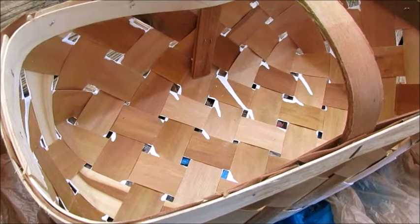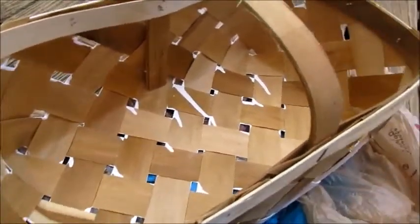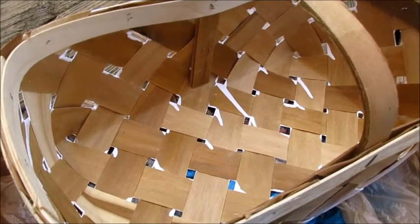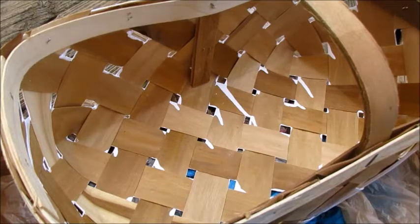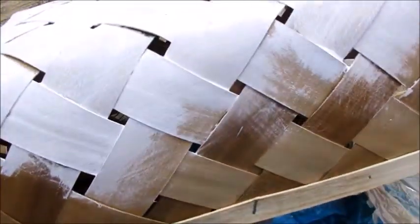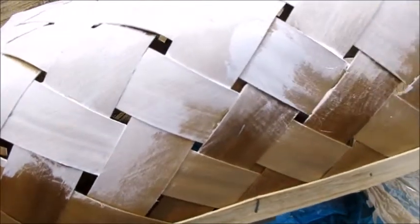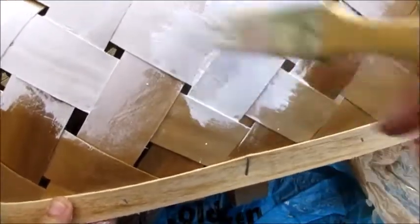I decided to come out here because the light is better and I think you can probably see it just a little bit better. So I am going to just paint this whole thing white. I'm hoping it'll turn out good. You can see I started on the bottom and it kind of dripped through, but that's okay. Let's turn this over and get what I didn't have done here. It doesn't have to be perfect because I'm going to cover this up.